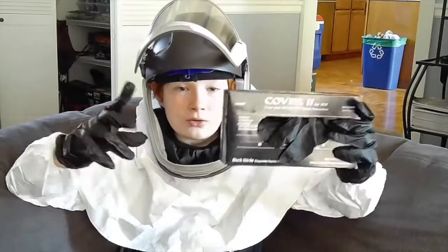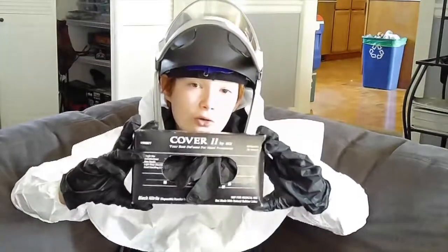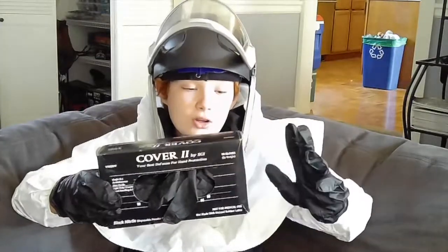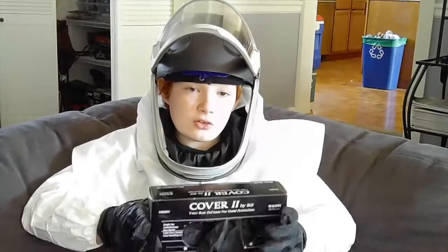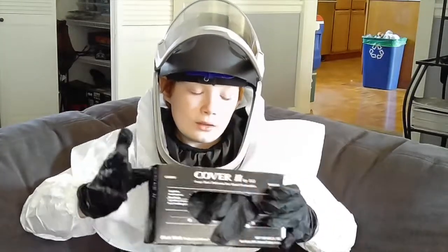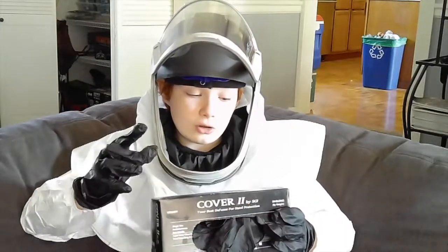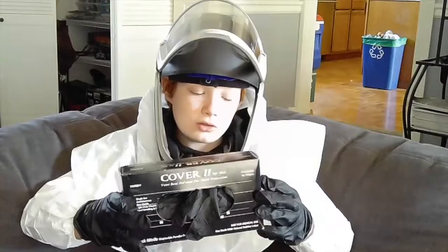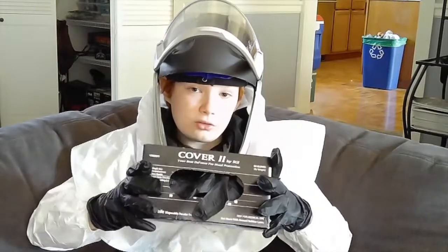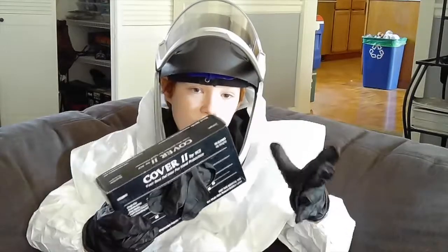These are gloves. The reason why you should always wear these is because touching resin can cause something called resin burns. They are pretty much just chemical burns that are under your skin and makes it so that you can't see them. The way to fix chemical burns and resin burns is to douse it in baking soda and rub it in so that the baking soda can neutralize the acids from the resin.